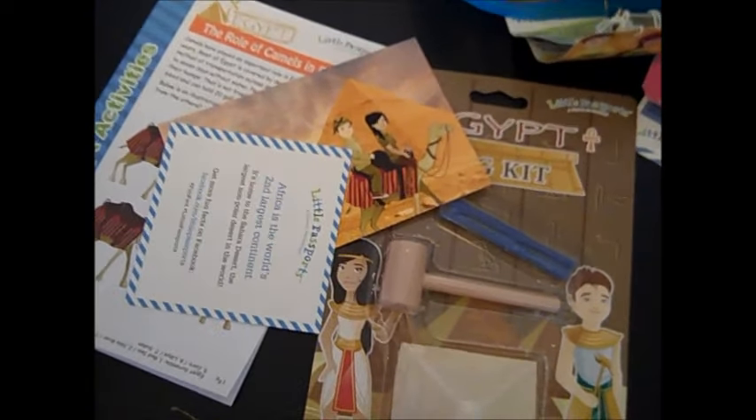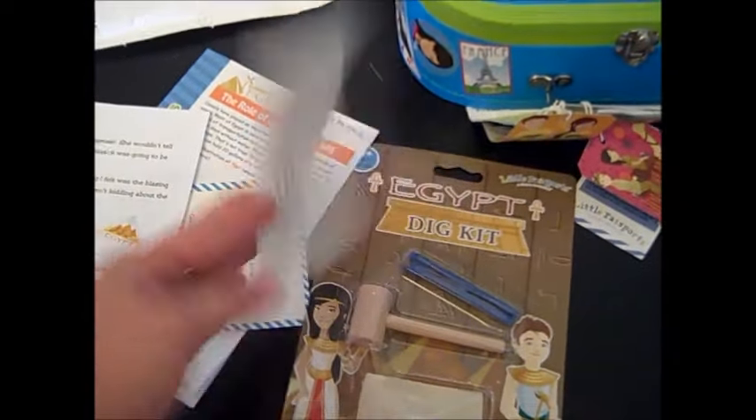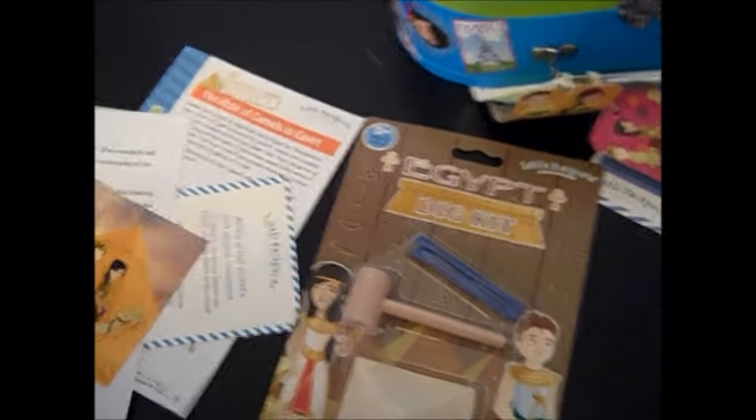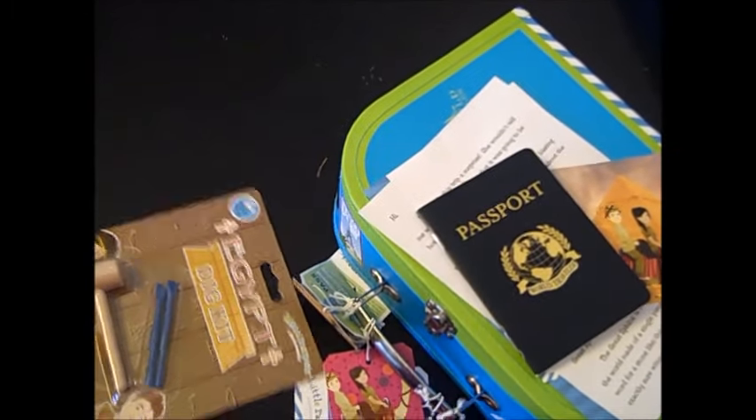And that is everything in the Little Passports box. It's great to kind of even start a conversation about other countries — we can look up more information, it gives activities to do, we'll read the letter later on which gives information about Sam and Sophia's adventure, and it's just full of information. My kids look forward to it every month. It makes geography fun because we could not find a good, fun way to teach geography — my kids were so bored with it. When you're done with all this you can just put it in your luggage and wait for the next month. I think next month is going to be Australia.